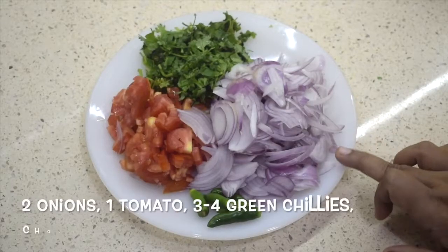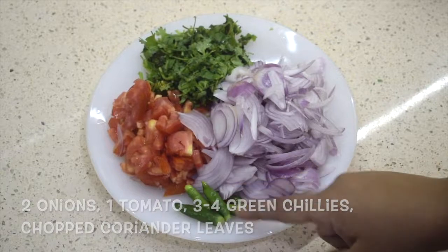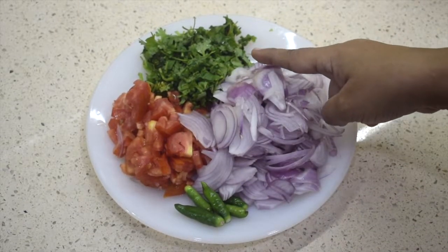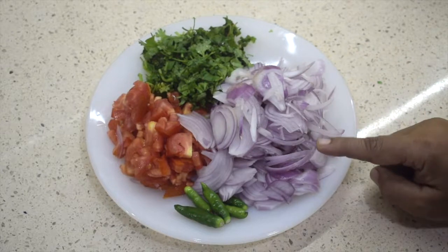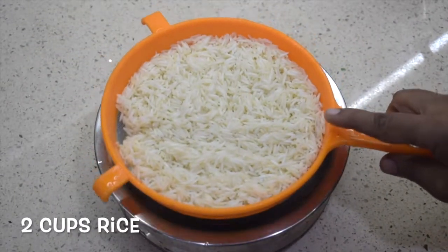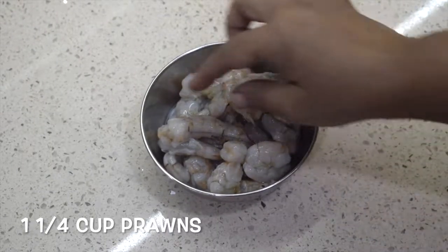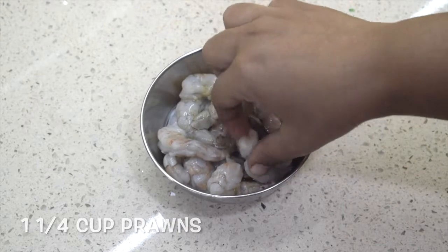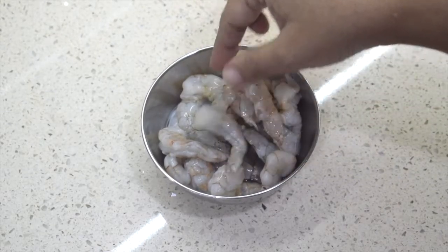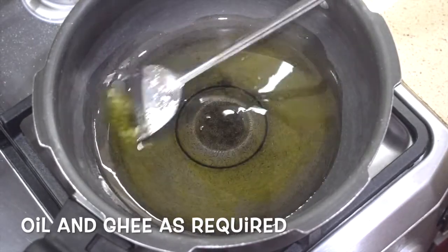Here I have taken two onions sliced, around three to four green chillies — they are not very spicy — one large tomato, and chopped coriander leaves. You can cut the tomato into fine cubes also. This is two cups of basmati rice. This is one and a quarter cup of prawns, cleaned. Here I have taken ghee; you can use oil.